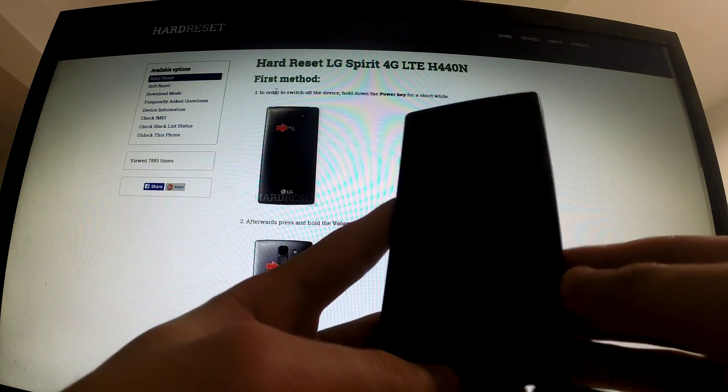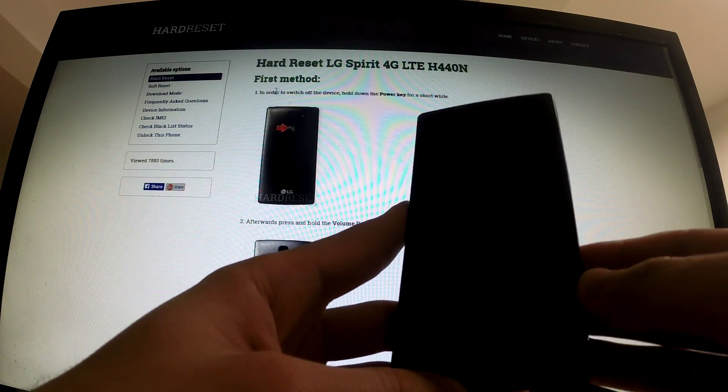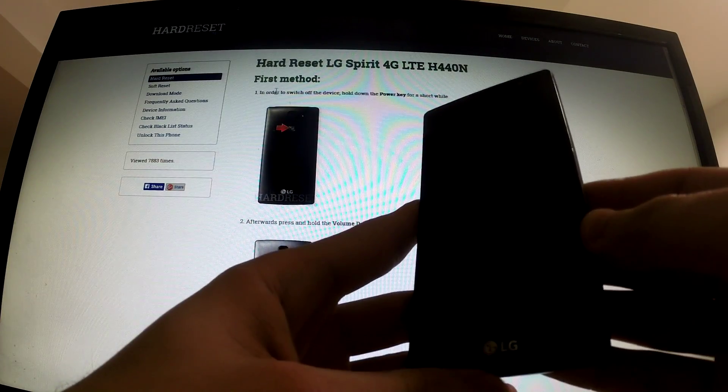Hi guys! I would like to show you how to factory reset LG Spirit by using system settings.